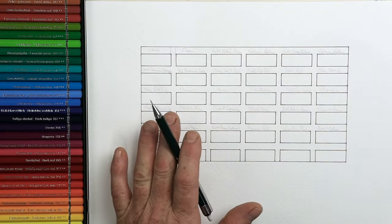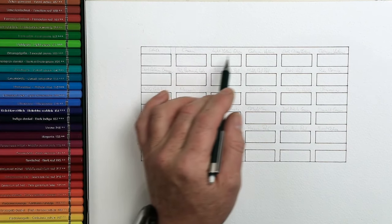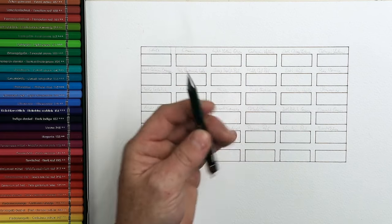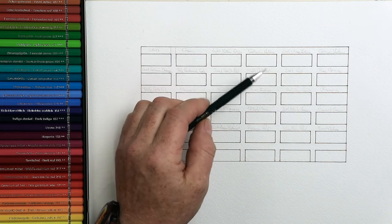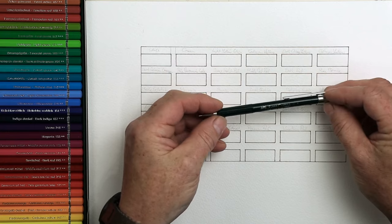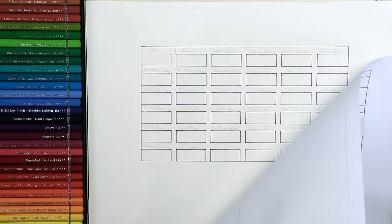I've already drawn out the main grids for all 36 colors I've got here, and I'm writing down all the color names. I suggest you do everything in pencil first. This is a mechanical pencil — a 2H lead, 0.5 width — the Faber-Castell one. I will also provide the grid for you so you can trace it down onto the paper.